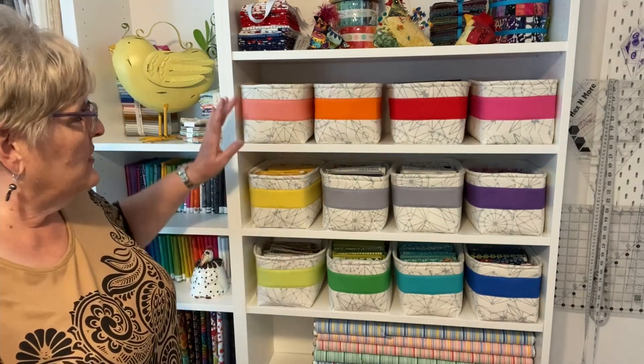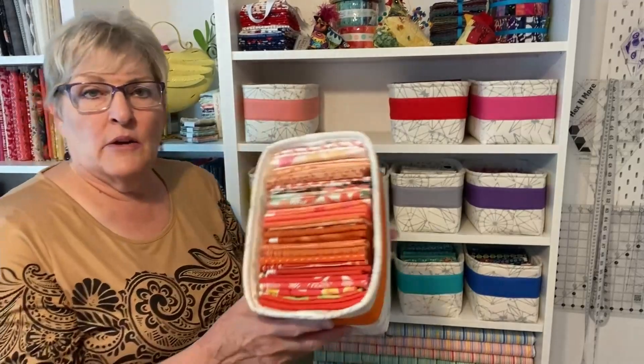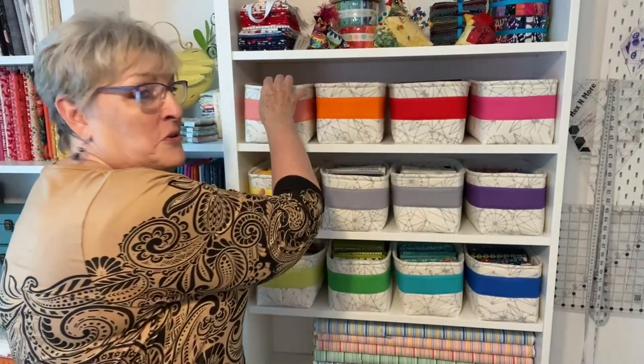Here are my fat quarter baskets. I decided to do one of each color I was going to need, but I added two extra: a salmon and a lemongrass. The salmon goes between two colors and the lemongrass between two others — I had two extra spaces on my shelf. I don't actually have that many salmon fat quarters; the salmon fat quarters are in my orange basket, and there are all colors of salmon throughout.